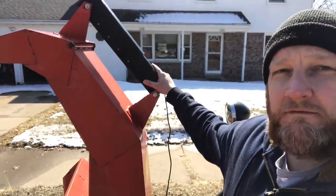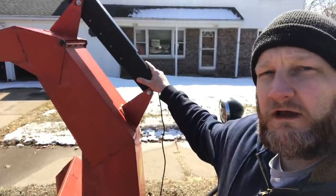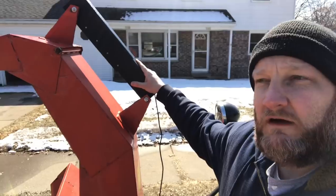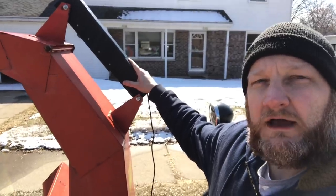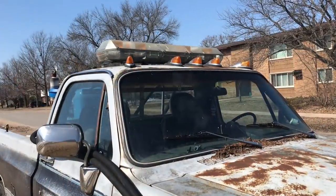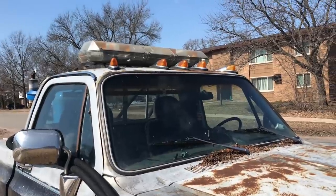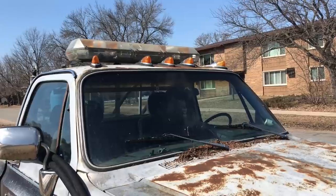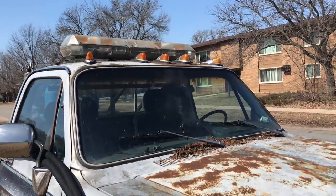It was rated for outdoor use but I didn't quite trust that, so I custom fabricated this ABS cover to go over top of it for a little extra protection. The light bar on top is a Code 3 MX7000 — it was originally a red and blue unit that I repurposed and switched everything over to amber.